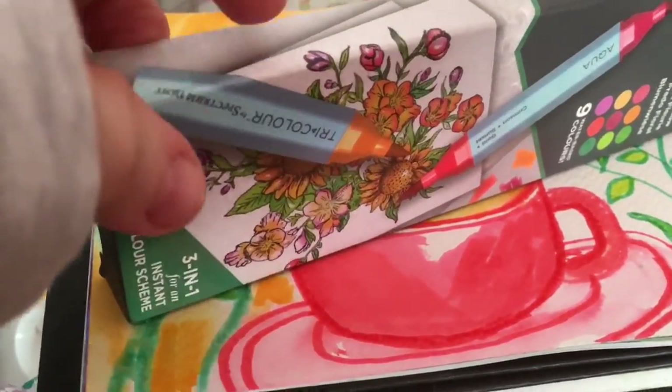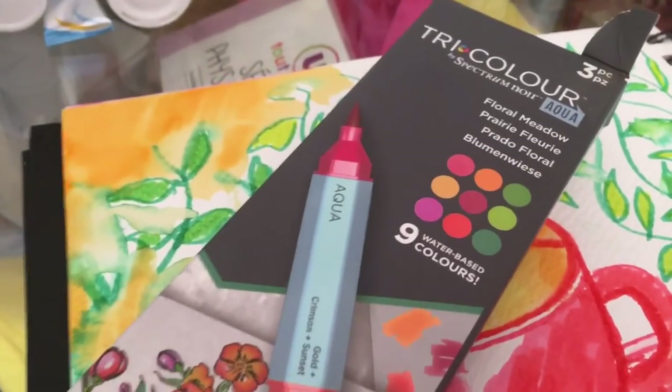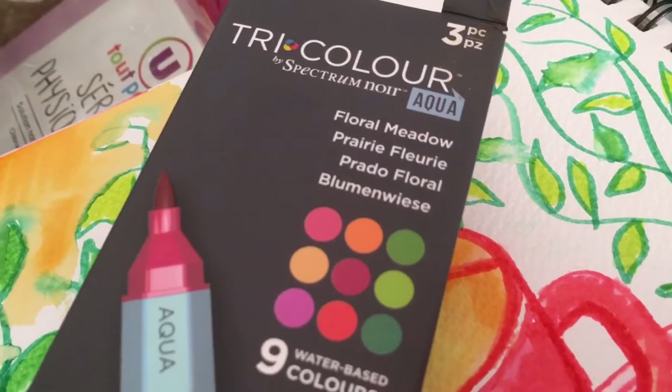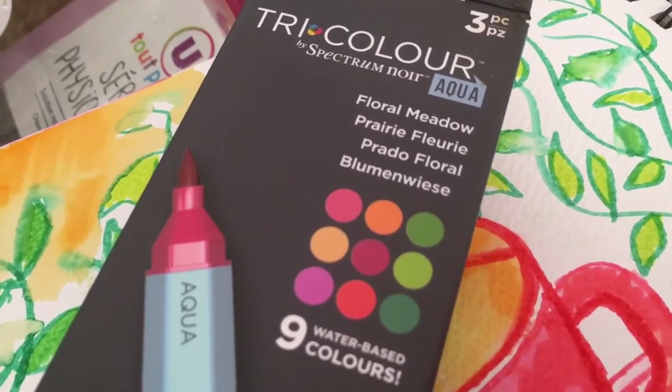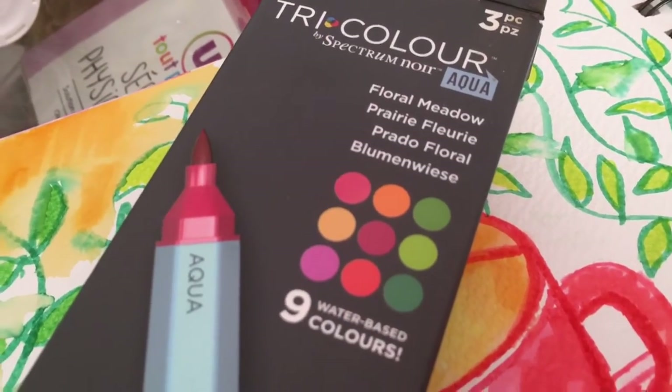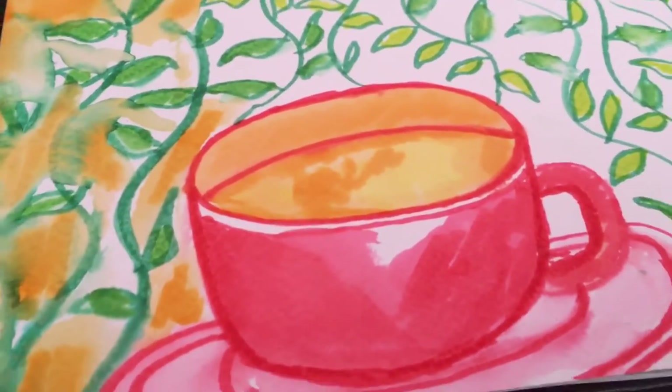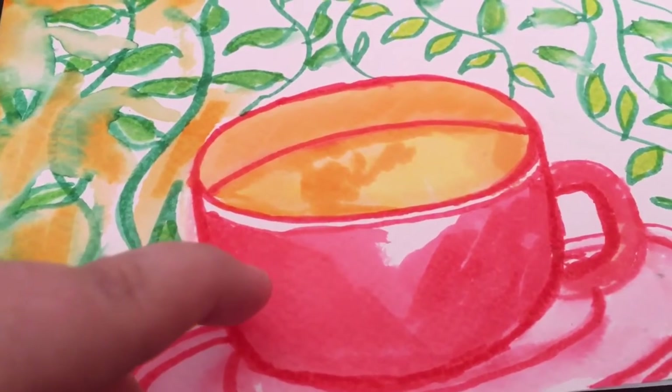Hi everybody, quickly nipping on to show you that I have been using these pens recently. They were gifted to me at Christmas of 2021 and I have been using them in the watercolour journal — just look how vibrant they are.